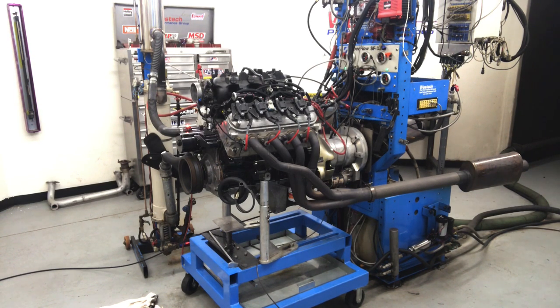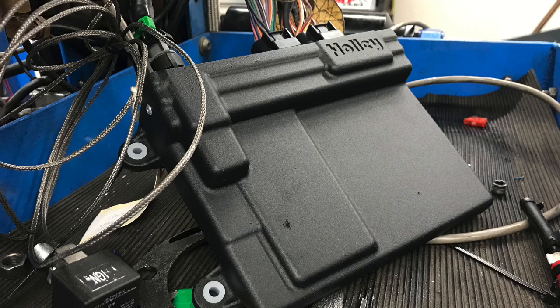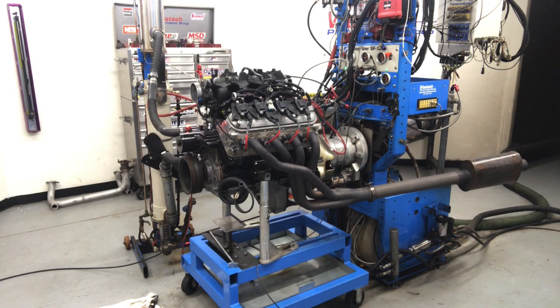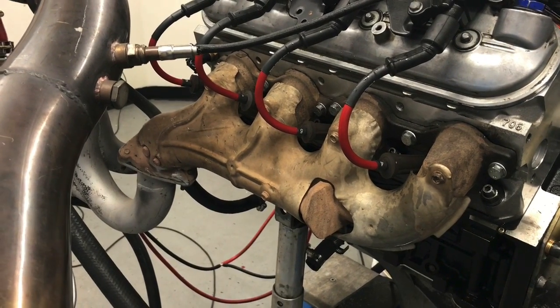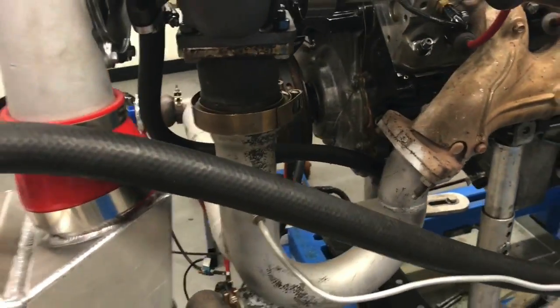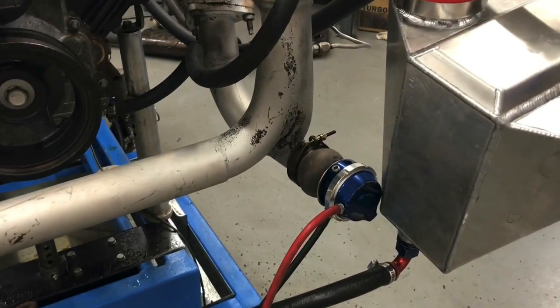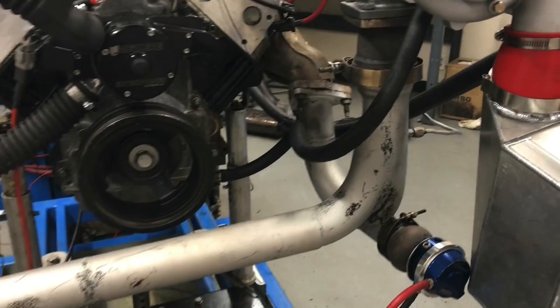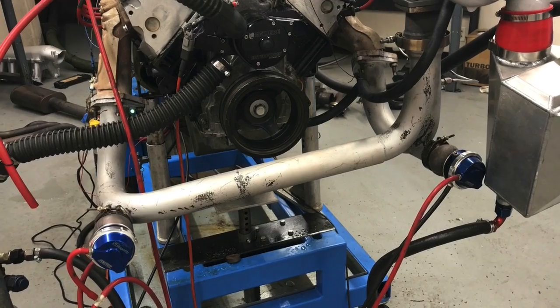Our test motor was a 4.8 liter LR4. The only change we made to it was a set of JE forged pistons. It also had Snake Eater 1500 injectors, all tuned by a Holley HP management system. The turbo kit was nothing fancy — stock exhaust manifolds, which you get when you go to the wrecking yard with a motor. We made a Y-pipe; Jason over at JFAB whipped that thing up. We actually ran two wastegates, although it's probably overkill. We just wanted it on the dyno — we have better control that way.